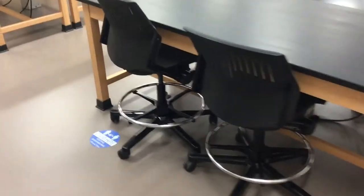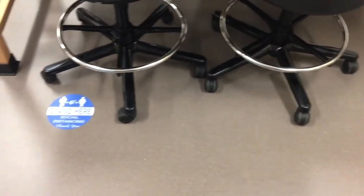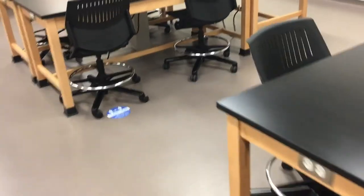In the lab there will be blue and white dots on the floor showing you where to sit. They're set six feet apart from your partner diagonally, as well as six feet apart from other tables. Please avoid sitting at any seat without one of these markings.